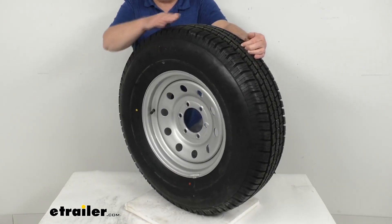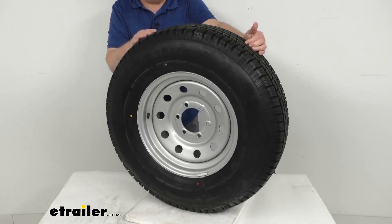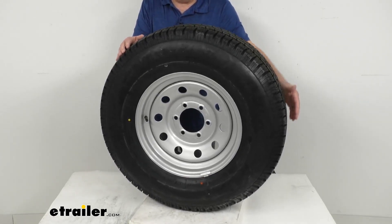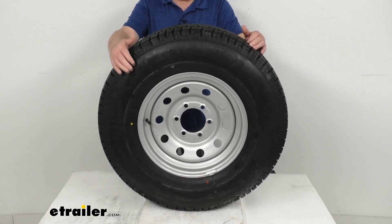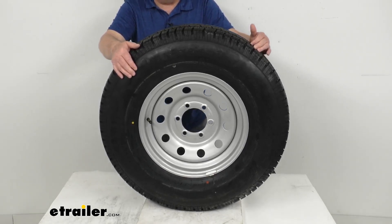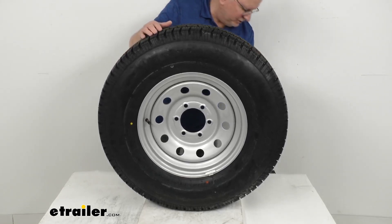The tire itself is a radial tire constructed with double steel belts and double polyester cords for a long life. It is great for highway use and uses a nylon tread firming belt overlay around the tire to help prevent tread separation. This is an ST tire, which stands for special trailer tire. It has a sturdy sidewall to handle heavy loads and is created specifically for trailers — not intended for use on other vehicles.